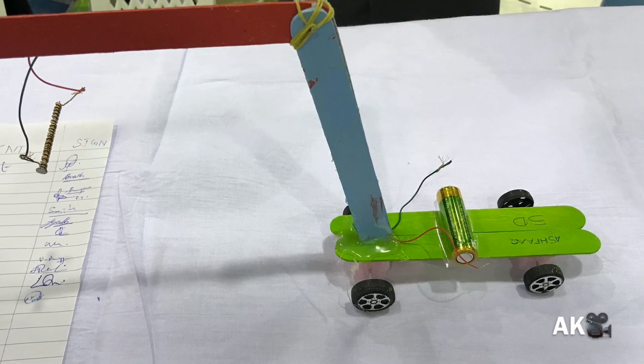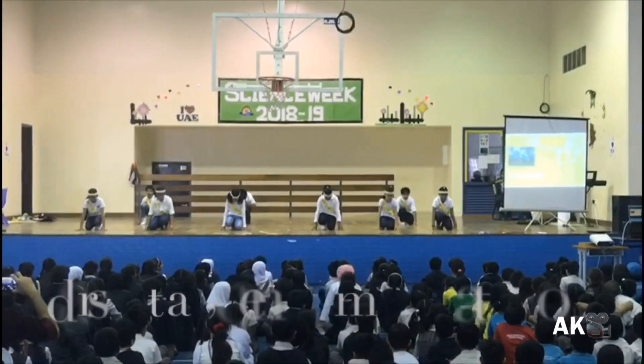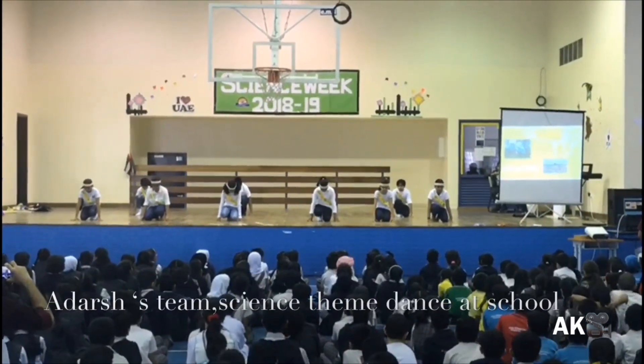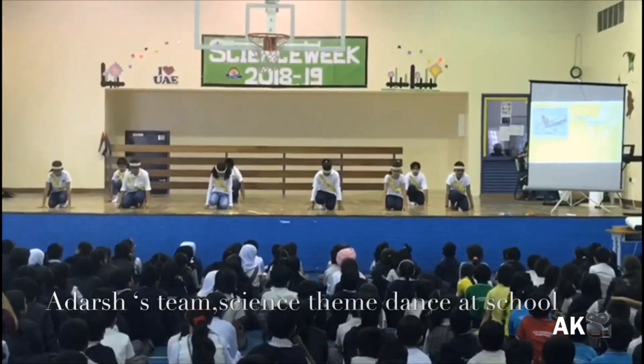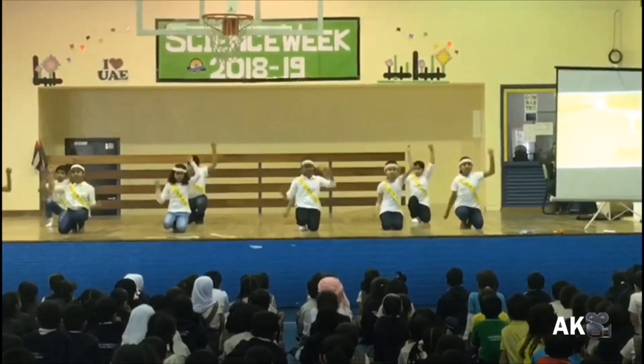Science theme dance competitions were also held during science week. This is our group.